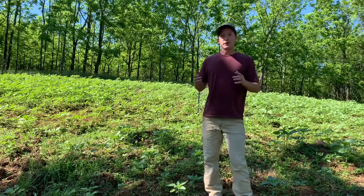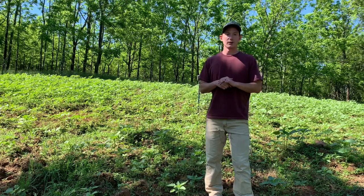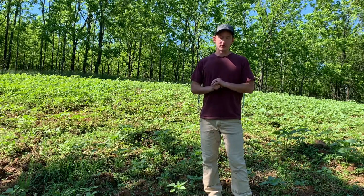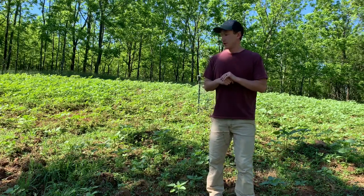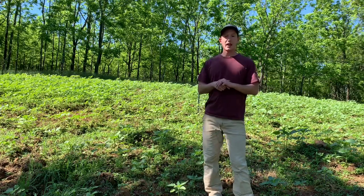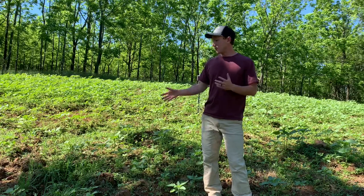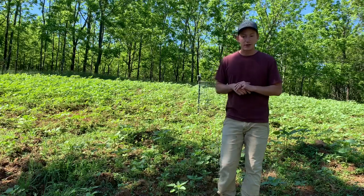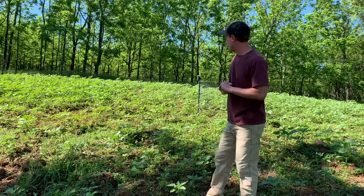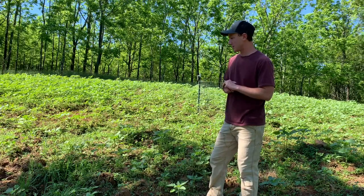Anytime you're using a herbicide, always make sure to follow the instructions on the label to a tee so you don't mess up your plots or get yourself in trouble. As you can see, this plot is doing really well — I'm really happy with what we've got here. We do have a little bit of weeds coming up because we didn't use any weed control, but it does not seem to be out-competing the forages. The forages are well above the weeds and hopefully they should outshade them.